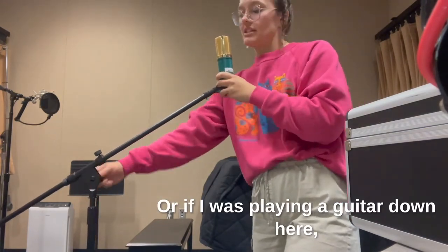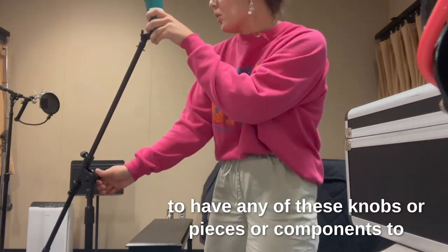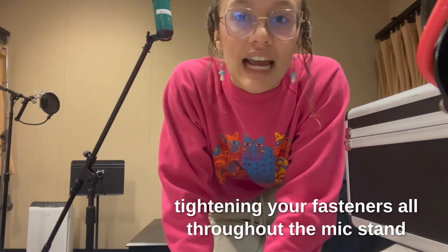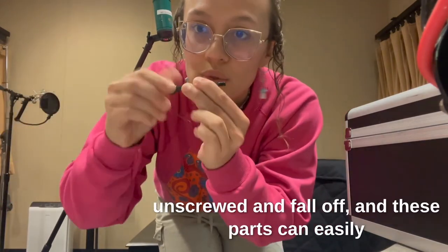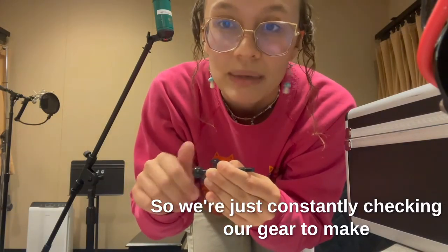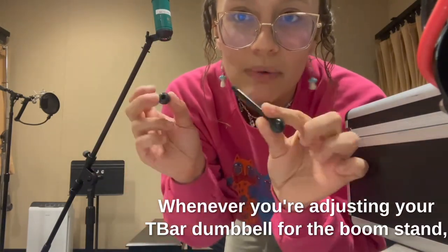If I was playing a guitar, I would also have it facing that direction. It is very common for any of these knobs, pieces, or components to go loose and fall off or go missing. That's why I'm stressing the importance of tightening your fasteners all throughout the mic stand so that all components remain intact. Just now I had a piece of my T-bar or dumbbell come unscrewed and fall off — these parts can easily go missing. So be mindful of these pieces and make sure they're always tight whenever you're adjusting your T-bar dumbbell for the boom stand.